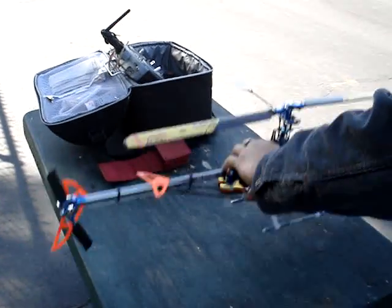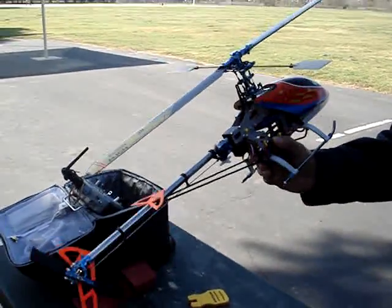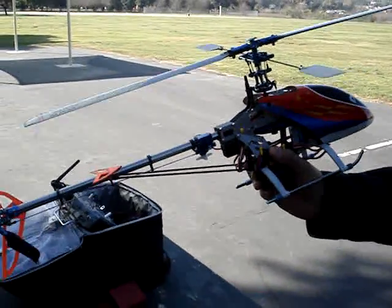Hey guys, this is my latest project. This is called the T-Rex 450 clone.